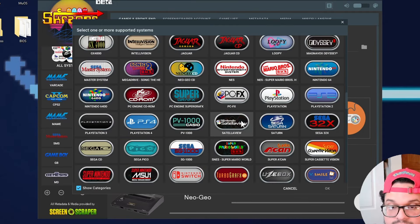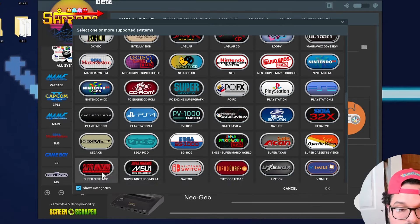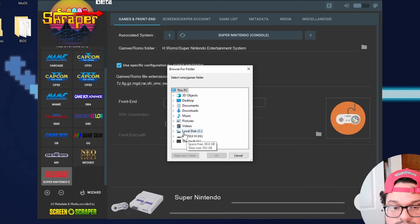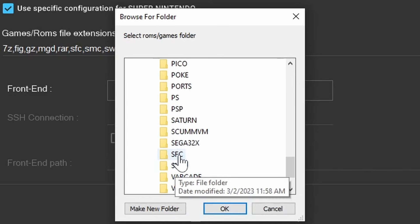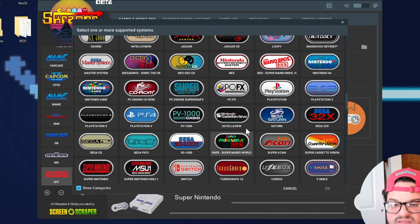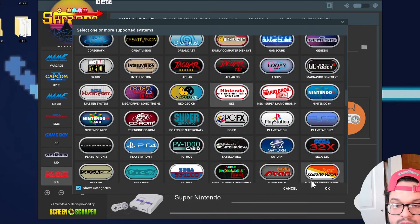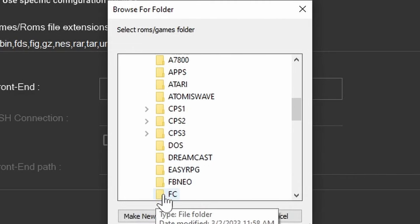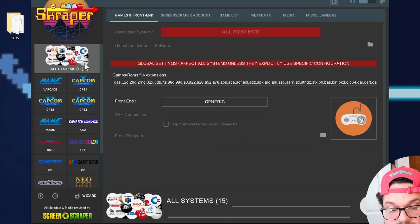We're also missing SNES — that's Super Nintendo — so go ahead and change the folder for that as well. We're also missing NES, which is labeled FC on the device. Click 'All Systems' and check that the number of systems shown matches the number of systems you have with games on your SD card.